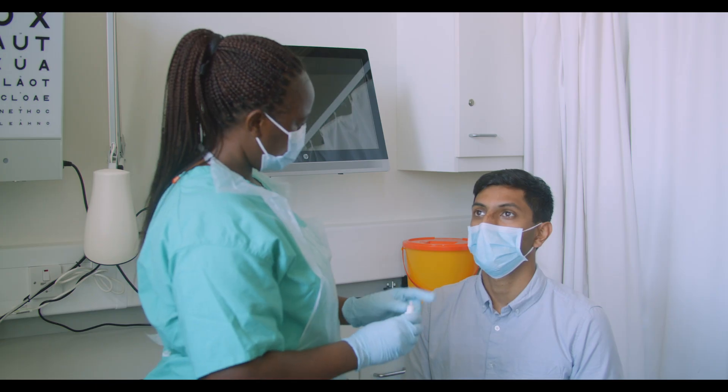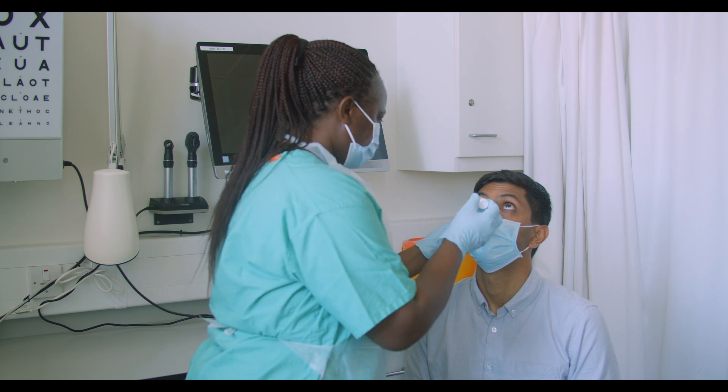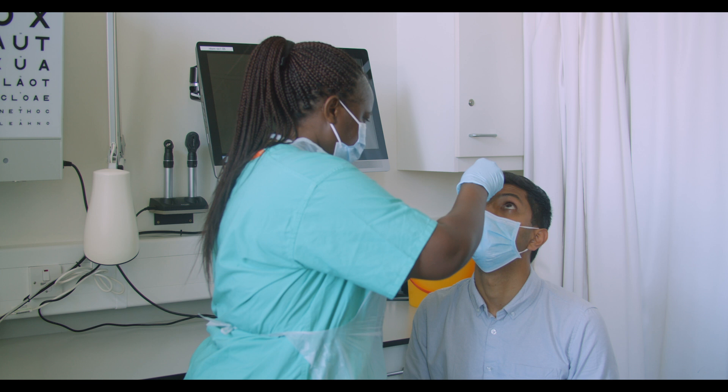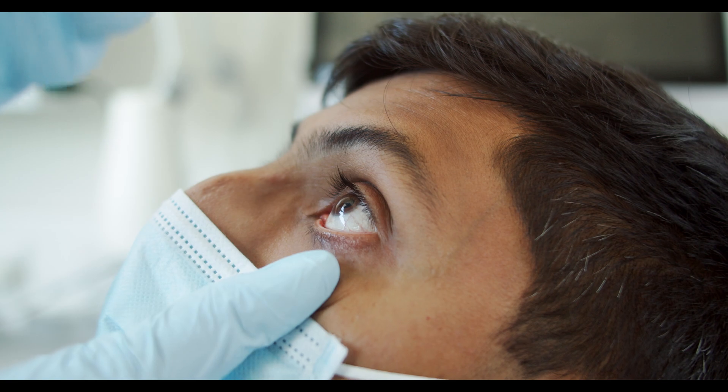Ask the patient to tilt their head back and look up. Gently pull the lower lid down to create a space in the lower fornix. From close range, but without touching the eye, squeeze the bottle or tube and place one or two drops into the lower fornix.